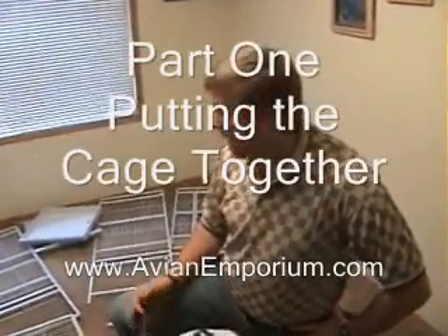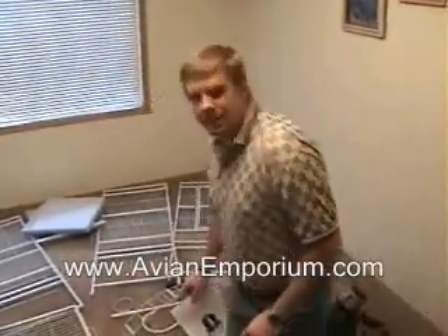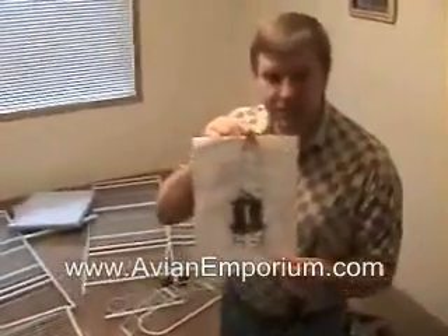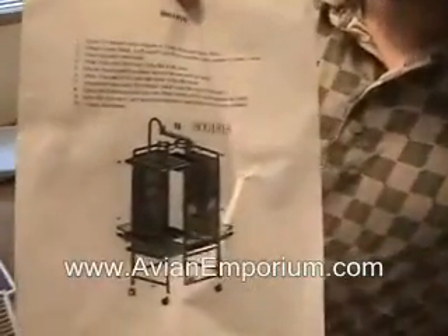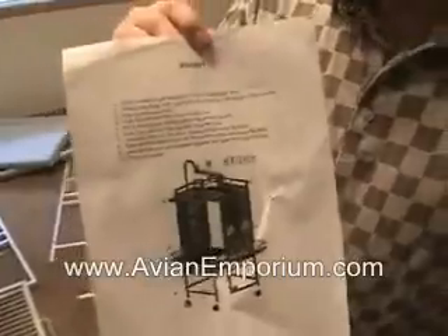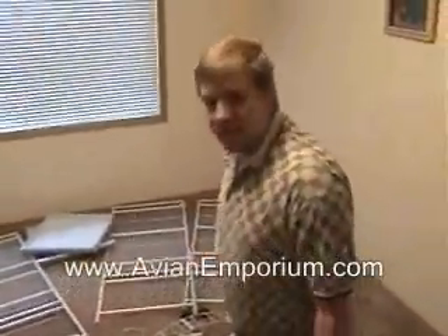Hello. Today we have a birdcage that we're going to put together. A lot of people order an A&E birdcage and this is the instructions that they get — not real conclusive, kind of hard to follow. So today we are going to put the cage together.